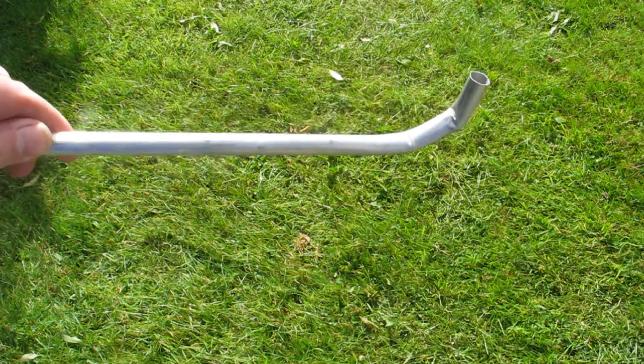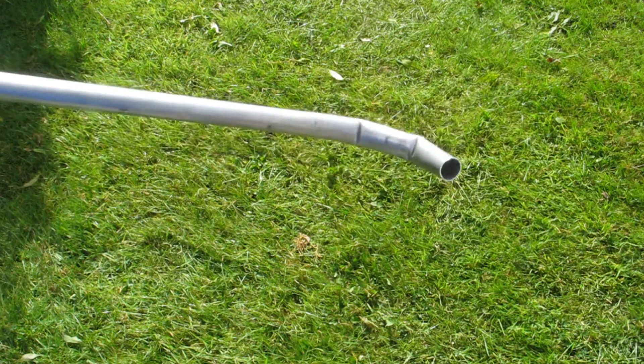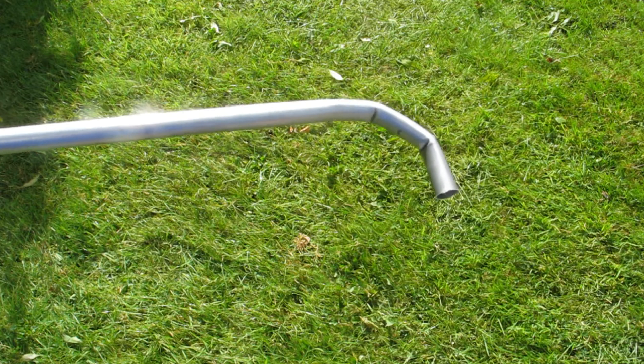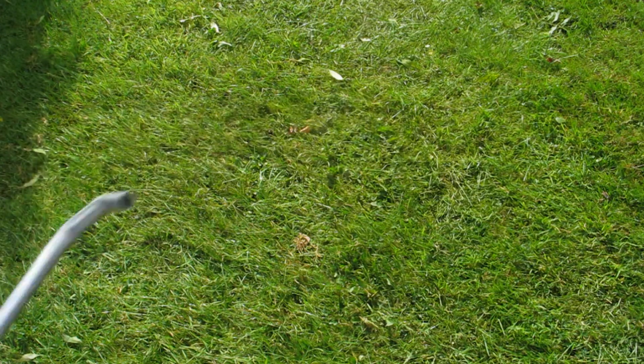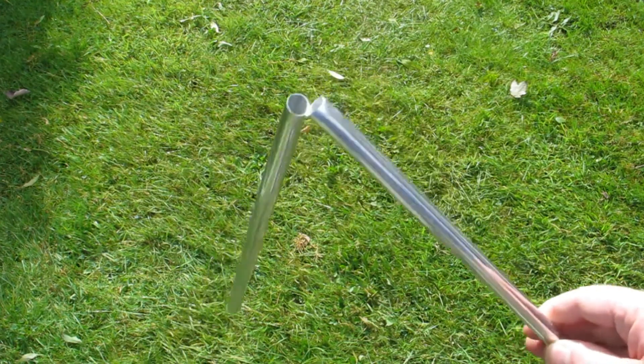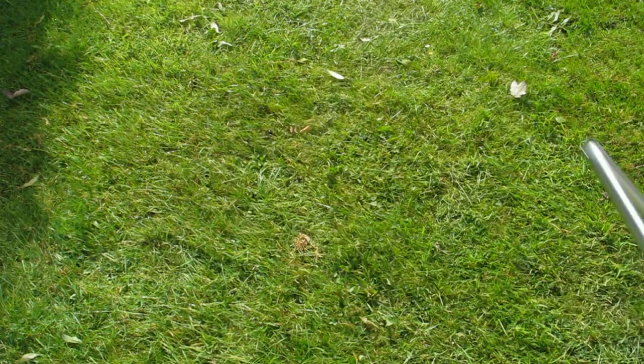OK, bending the aluminium tube. First of all, I thought if I bend it too quickly it's going to crease up, hence this piece here — it was bent slightly too quick and it did crease up, so that was no good. I thought about putting some sand inside the tube to help with the bending, but that was a complete and utter failure — it didn't work at all.